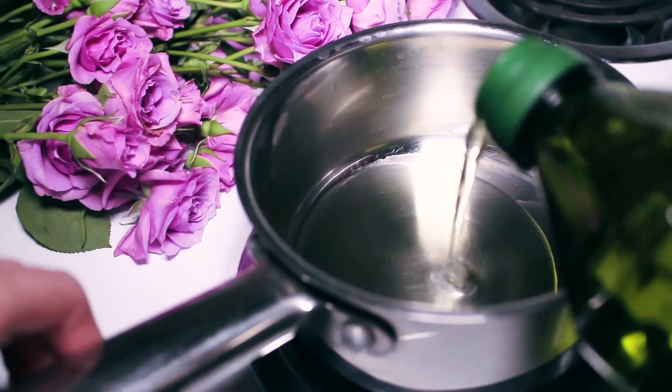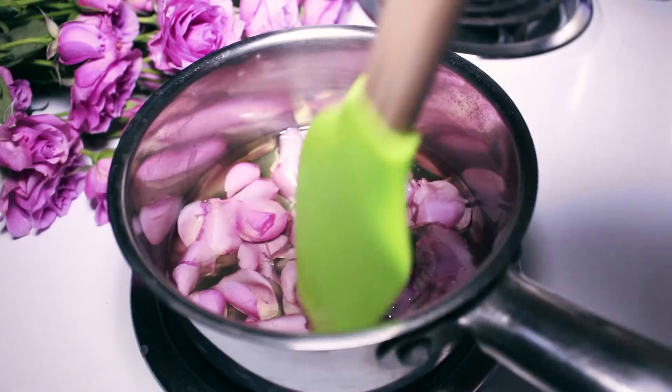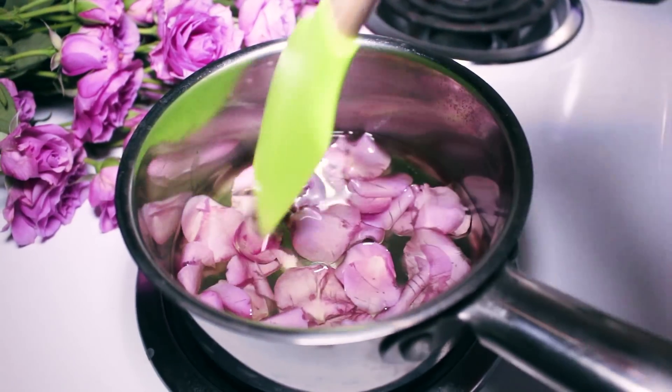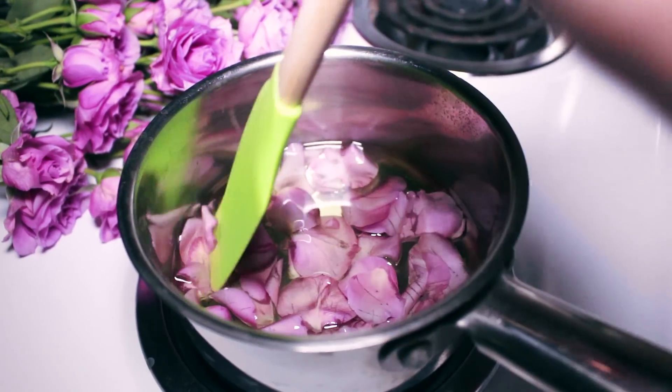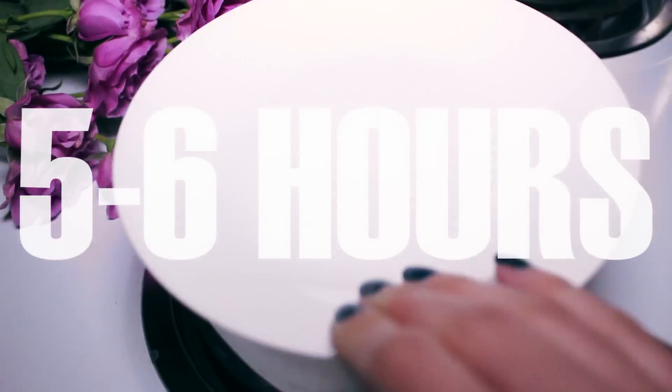Add some of the oil to a pot. You're going to want to add equal parts oil and plant. I'm bruising the petals here to help all the flavor and fragrance transfer into the oil. Let it heat up slowly for 5-6 hours. Cover the pot and let it work its magic.